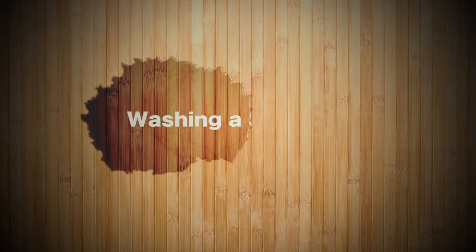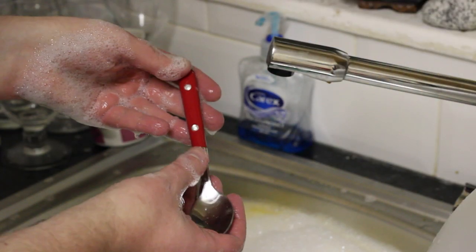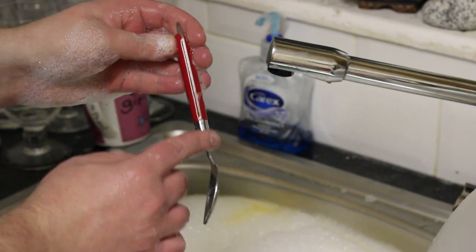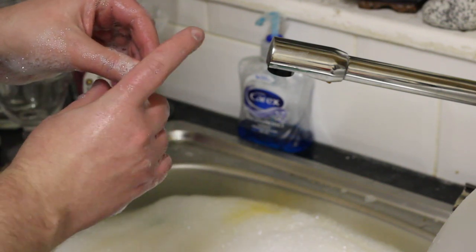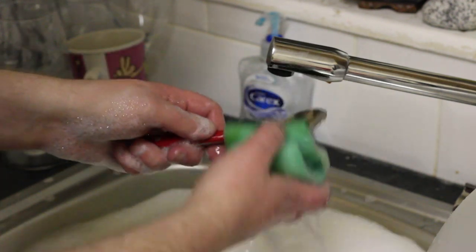Next we're going to look at washing a spoon. I have some special spoons here — as you can see they're pretty nice. At the front of the spoon there are these ridges on the side. You might get some dirt in there, but as you can see the spoon's pretty much clean. We're going to look at sharp points on cutlery in future episodes — knives, blades, and free processes. So a couple of wipes and that's the spoon done.